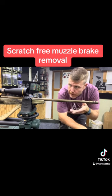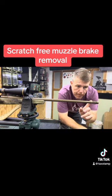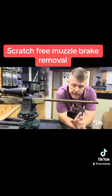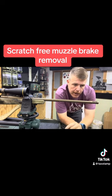Now I've already broken this loose — I had the barrel in a barrel vise. But this will work. Secure your rifle and make sure it's completely unloaded. And let me show you right quick.